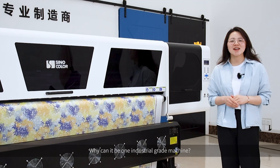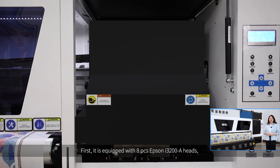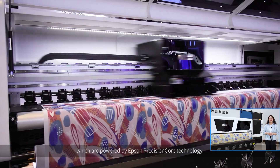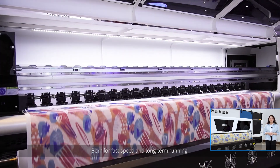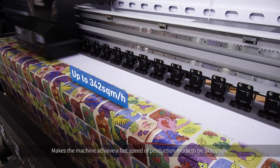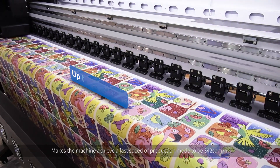Why can it be an industrial-grade machine? First, it is equipped with 8-piece Epson I3200A heads, which are powered by Epson Precision Core technology. Buffer speed and long-term running makes the machine achieve a faster production mode speed of 342m² each hour.